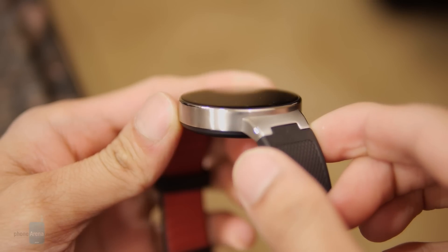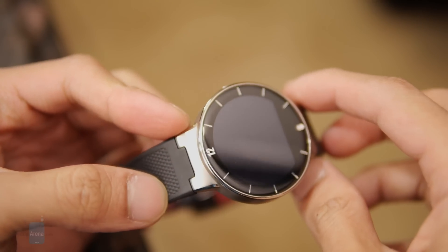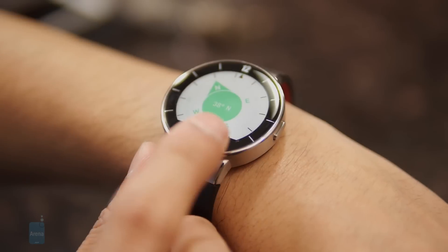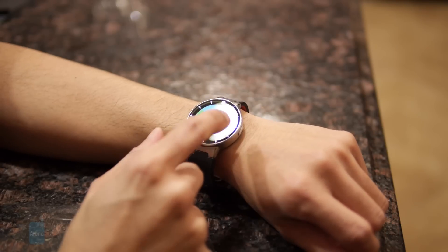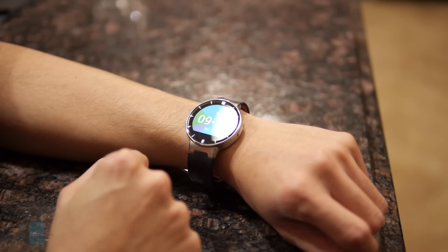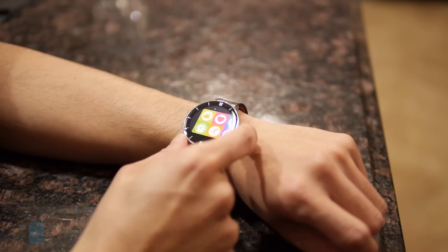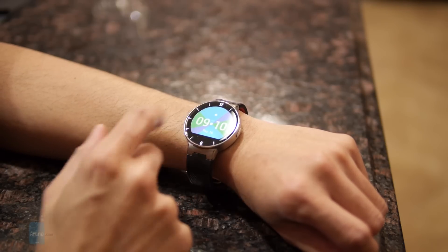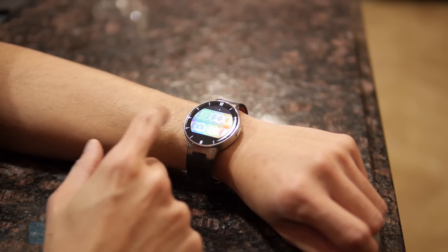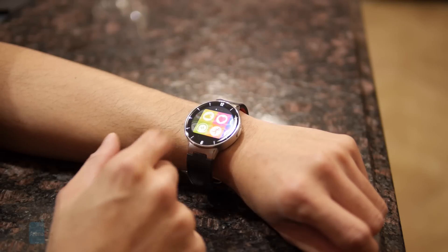Similar to the Moto 360, you have that flat tire look with the display, unfortunately. That's because the bottom is touch sensitive and acts as a back function to go back. The platform itself is pretty simple and straightforward — it pairs to your device via Bluetooth. You touch the button on the side to turn it on or off, and you get the time as the first thing you see. If you tap, you get to the main menu.